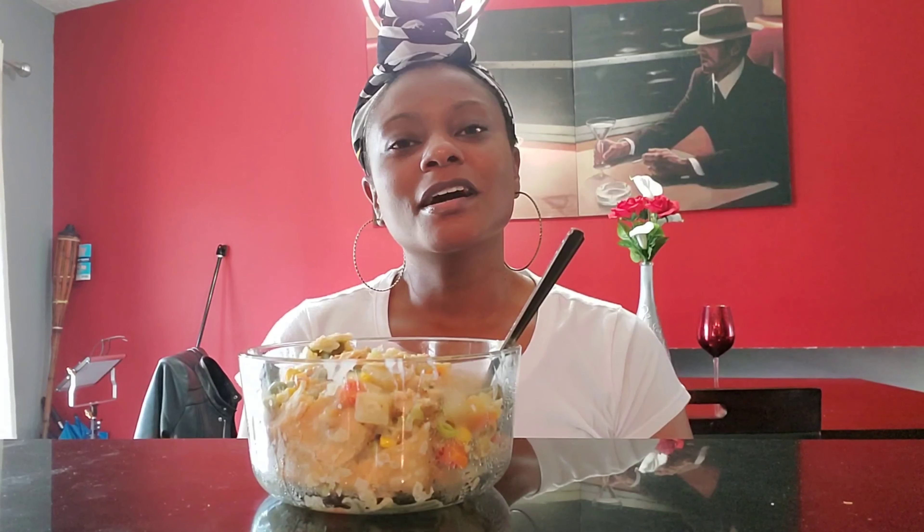Welcome back, y'all! Thank you so much for joining me for another week. Welcome to Five Vegetarian — I'm Latira, aka your favorite cousin. If you're new to this channel, please join the family, like and subscribe, share with your friends. I look forward to meeting with y'all every week. So today I have a vegetarian semi-homemade pot pie.